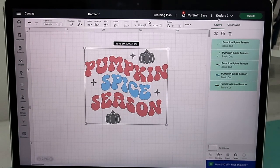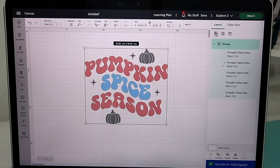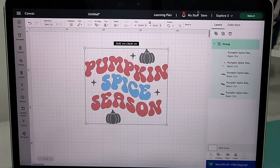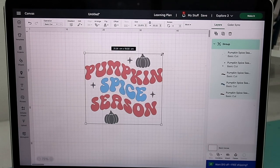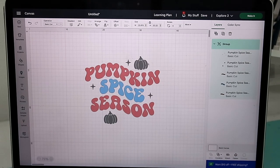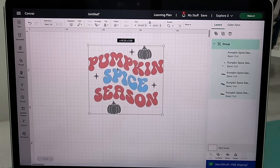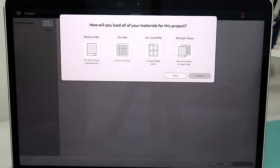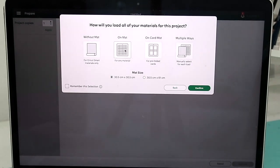Then we're gonna highlight everything and group it back together. After we've done that, we're gonna resize it to whatever size we want to fit on the surface that we're putting it on. Always check your size and resize your image, and then we're gonna go to 'Make It' and press on a matte because we're using a matte with our vinyl.